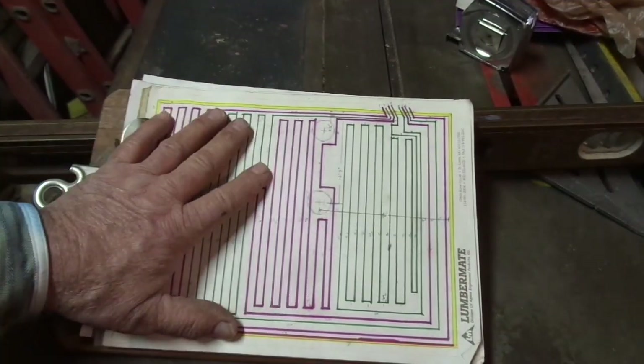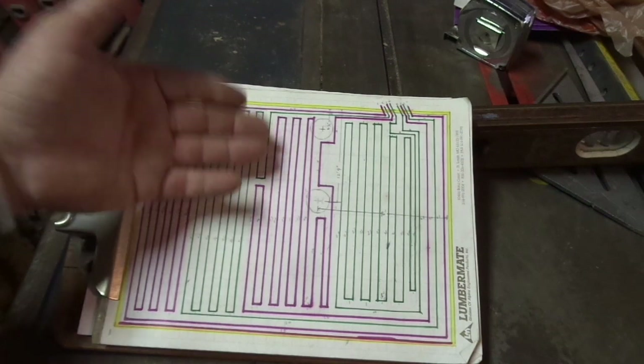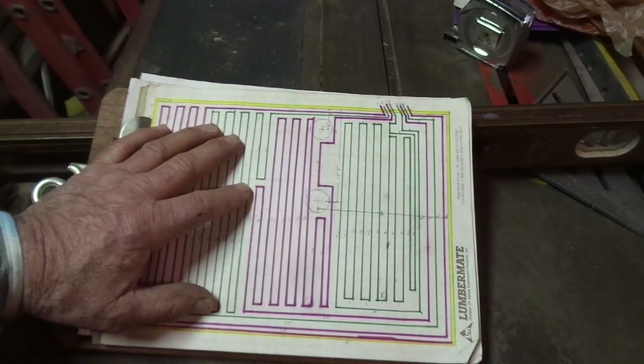Every one of the four circuits of PEX tubing is six inches apart, laced all around covering virtually the entire square footage of the slab with the exception of where those two piers are. I laced around those piers and have that marked clearly on the graph paper — a double check to make sure whenever I drill these anchors, I don't drill through one of the PEX lines.